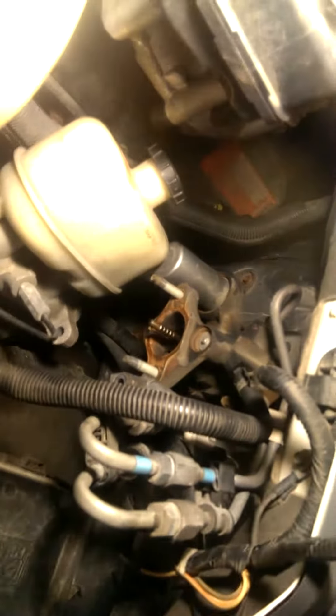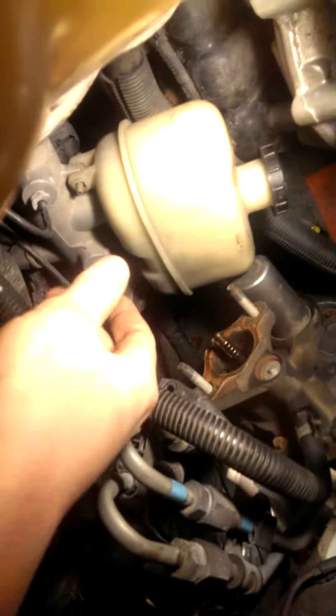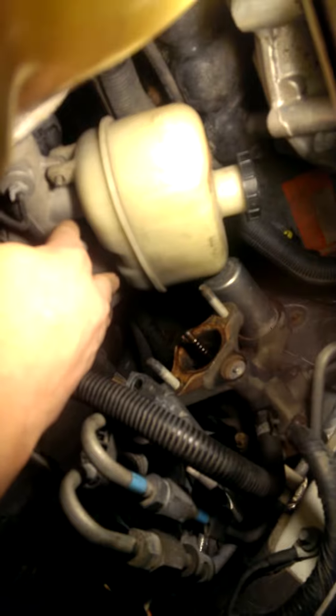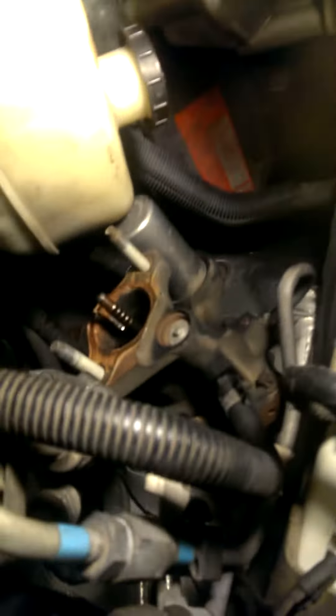Underneath we didn't have to do anything. Up on top, the only things we had to remove were just the brake master cylinder — unplug the sensor from the bottom of it. These two lines are on a flex, so this just pulls out and you can set it down. You can kind of see how tight it is in here. What we did was wrap the saw down in here. Watch out for this coolant hose here — you don't want to accidentally puncture or rupture that.